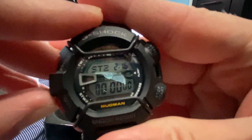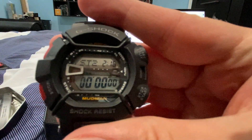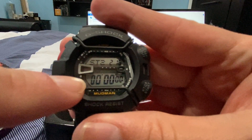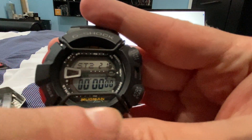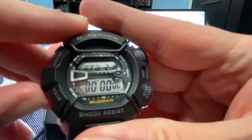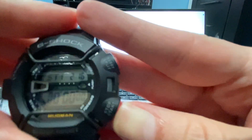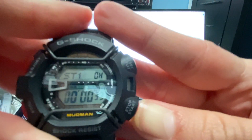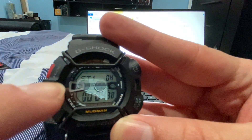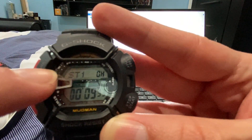Stopwatch 1, Stopwatch 2. When you press Stopwatch 1, it starts measuring times down here, and the seconds count up here. That indicator tells you it's moving, and over here it's telling you the meter of the watch.